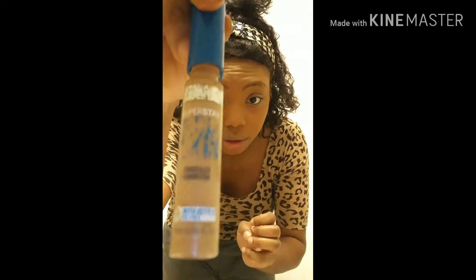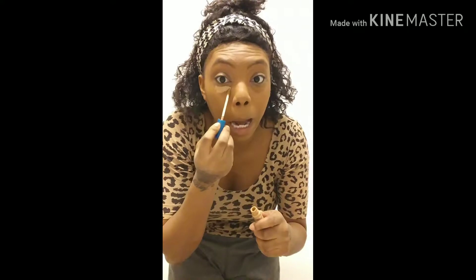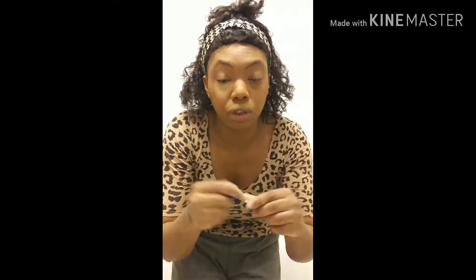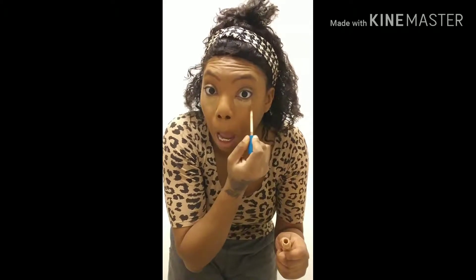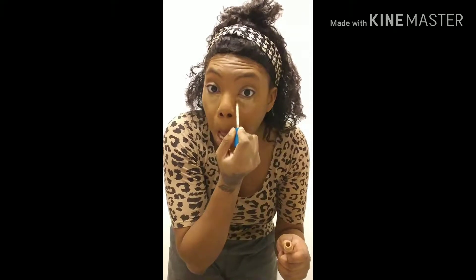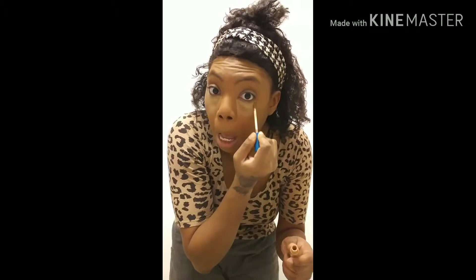Let me just move on with this makeup. I'm using the Super Stay Maybelline — it's very old because I always use it. I put it under my eye like this in a downward motion, and I do the same thing with the other side.